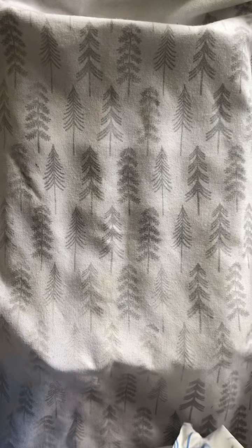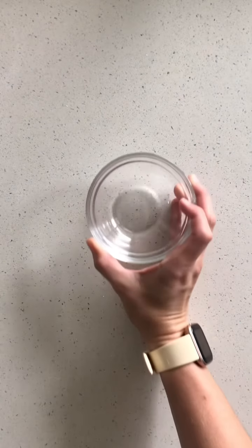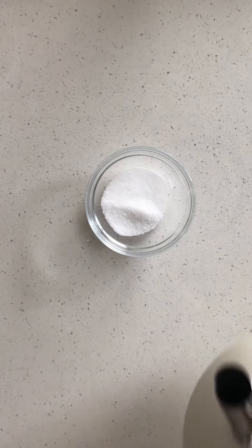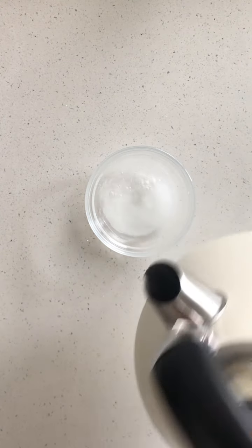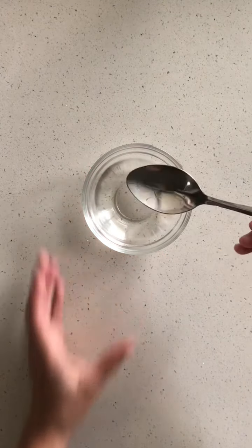After 45 minutes, pop it in the oven at 180 degrees for about 20 minutes. While those are cooking, make a quick glaze by adding equal parts white sugar and boiling water and mix until it's all dissolved. Once dissolved, pop it to the side.